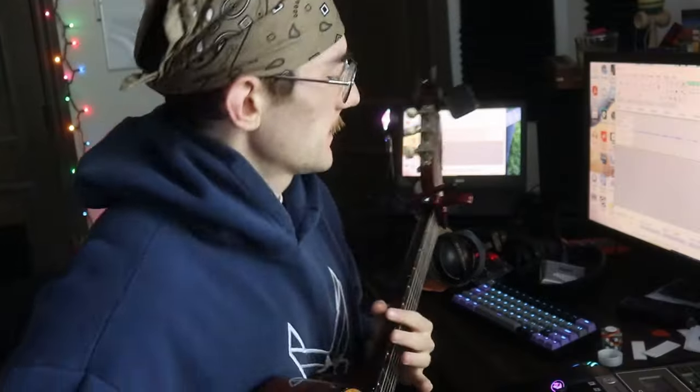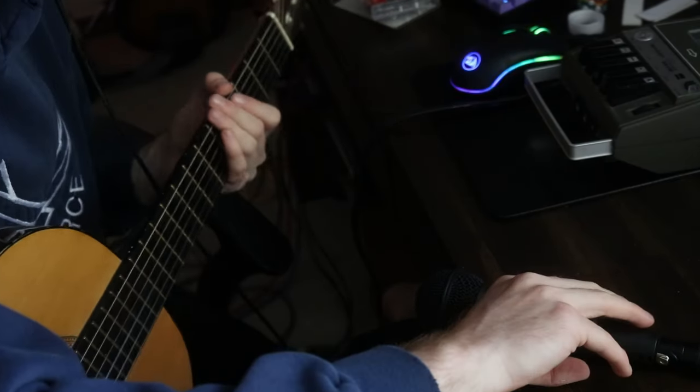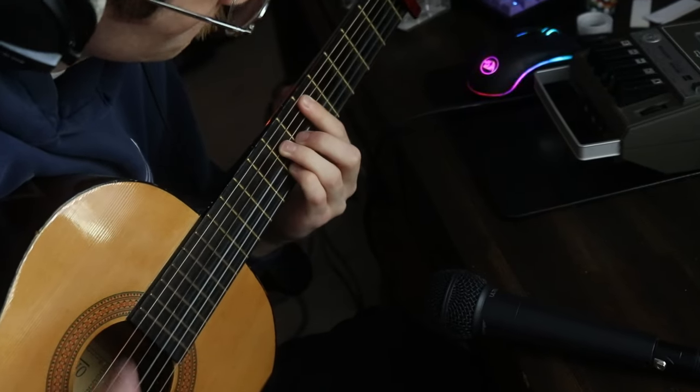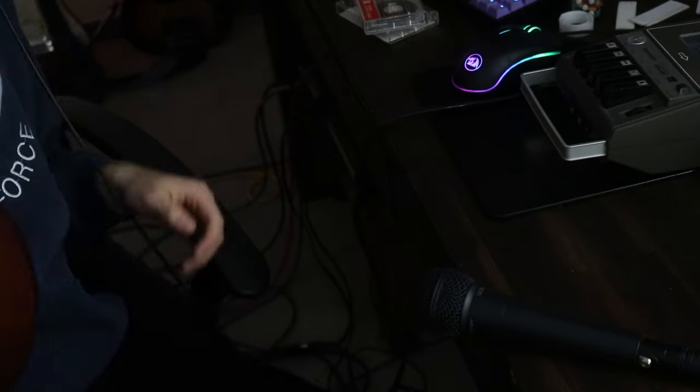I kind of like that - I think that's what we're going with. Let's record that. This is an industry standard professional micing technique. Fire - okay, I think that's all we need with this.